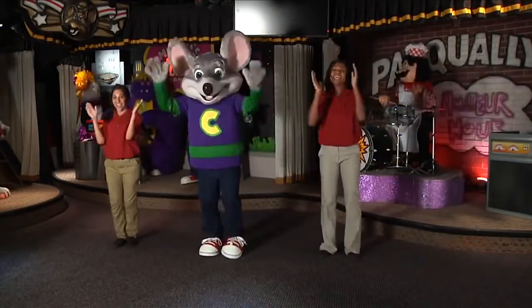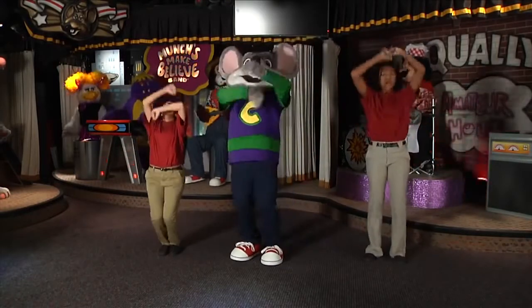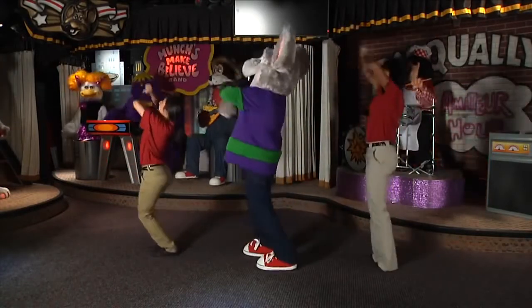Slide to the right, clap, clap. Slide to the left, clap, clap. Do the roll. Do the roll. Again.